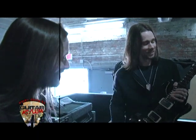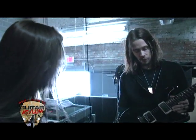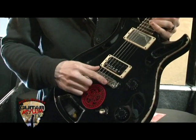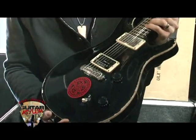Hail Warren Haynes! This is actually in drop B tuning — B-flat, technically. Another Seymour Duncan custom custom with a Tone Pro Bridge. Actually, they all got Tone Pro Bridges on them. They resonate real nicely.